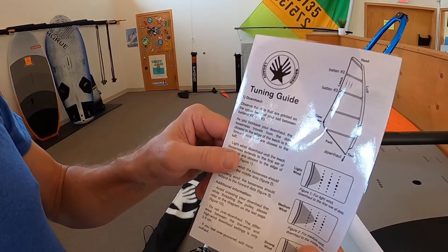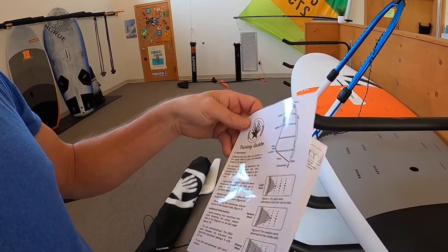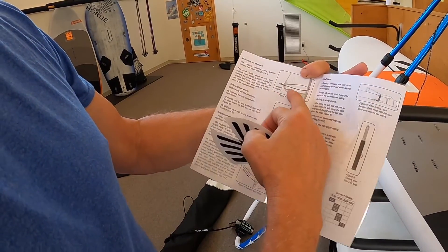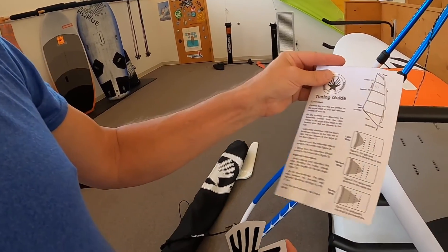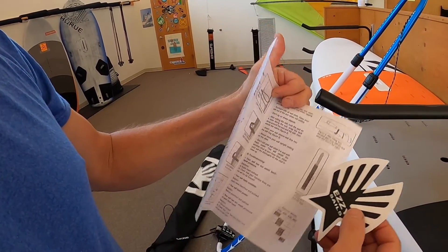Ezzy Sail's rigging and tuning guide covers all of this instruction, and you get a nice sticker as well. It shows you how all of the boom settings are, how to roll up your sail, downhaul settings — something good to keep on hand in the future. It's a laminated piece.